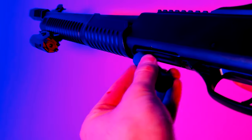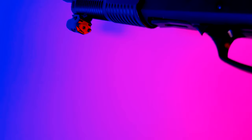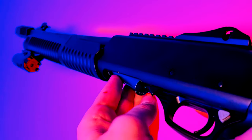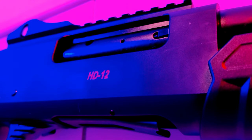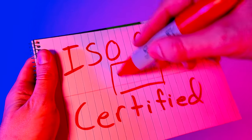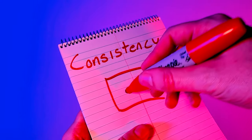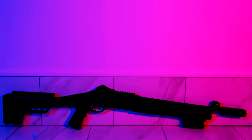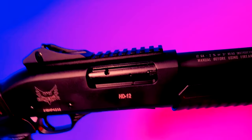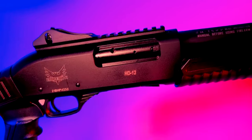The Emperor Firearms HD12 is a pump-action 12-gauge shotgun that holds four shells in the magazine tube and one in the chamber. There isn't a lot of information about this gun online, but what we can assume is that HD12 stands for Home Defense 12 gauge. The good news is that it's made in a factory that is ISO 9000 certified, meaning the factory has to adhere to consistent manufacturing processes. So as long as this sample runs well and proves to be reliable, we can bet that all Emperor HD12s are of the same quality.